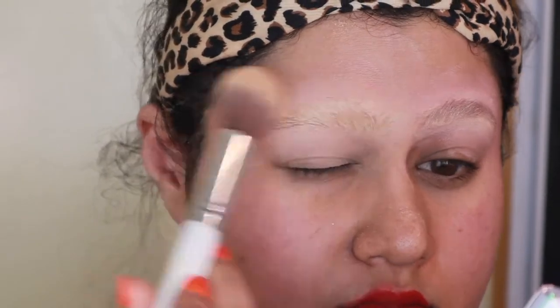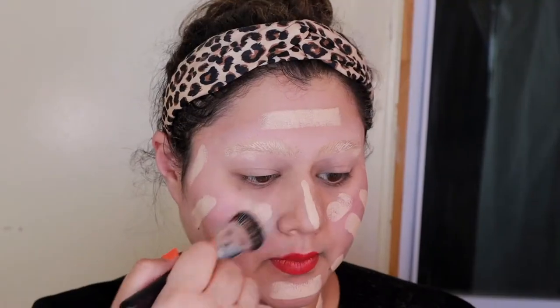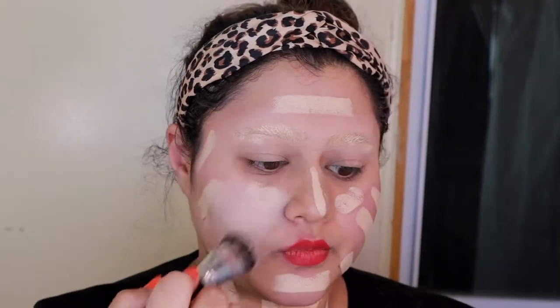Once the alien transformation is complete we are going to move on to foundation. I'm going to use a really light foundation - this is the Color Pop No Filter Foundation Stick. I'm going to use a brush that has really packed bristles to blend that all over the face.